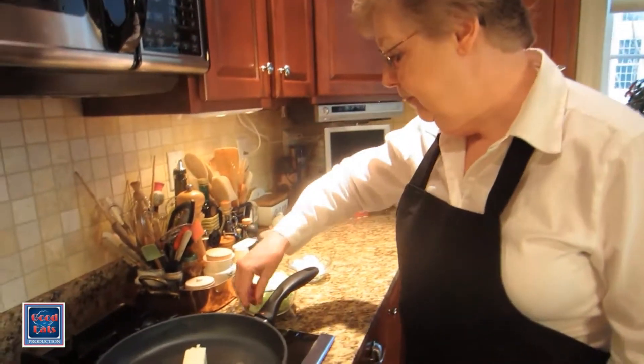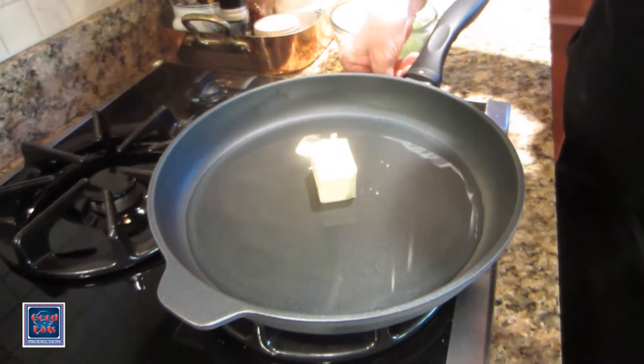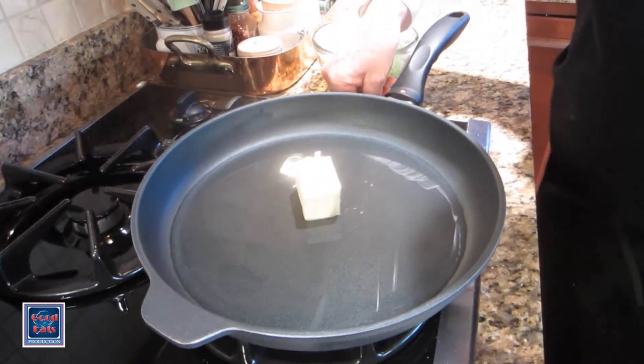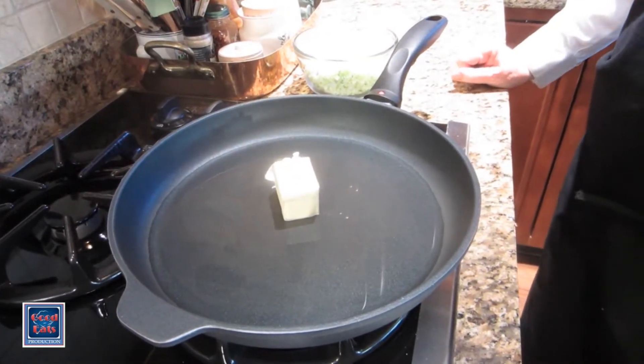Colcannon is a traditional Irish mixture of potatoes, onions, and cabbage. And it really is so much more delicious as a combination rather than as separate ingredients. So I have in my pan a half cup of water and three tablespoons of butter. I'll let that come to a simmer and just wait until the butter melts.